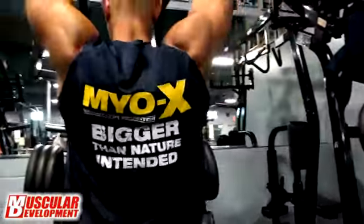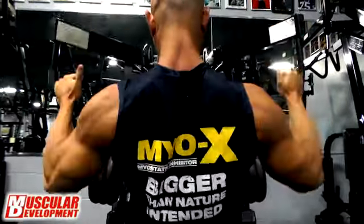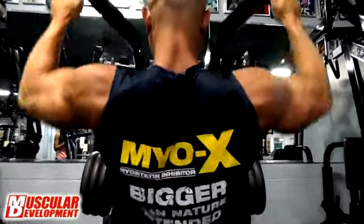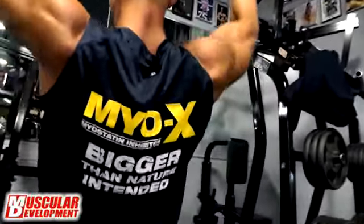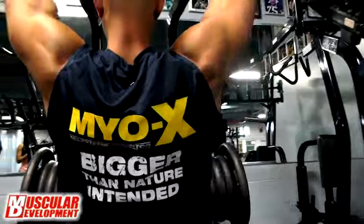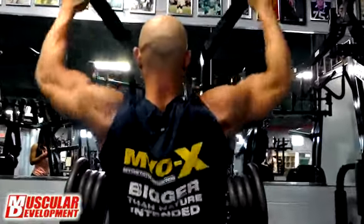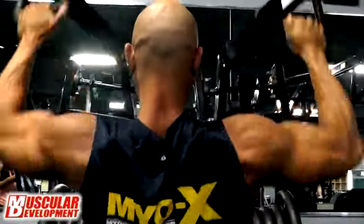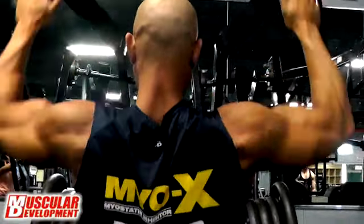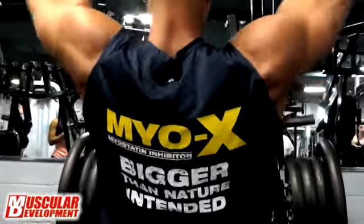The pull-down machine — I started using it because of my great friend and occasional trainer, John De La Rosa. He's also an MHP athlete. Once I came here he showed me how to really focus on my lats, because he said if I brought out my V-taper with my lats, that could also give the illusion of tightening up my lower back as well. So every time I come here I just really go in on that machine.